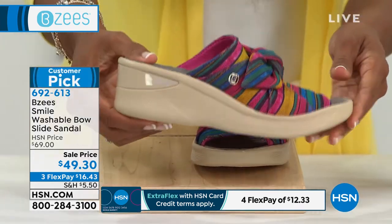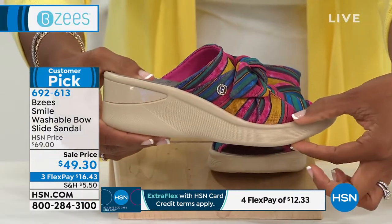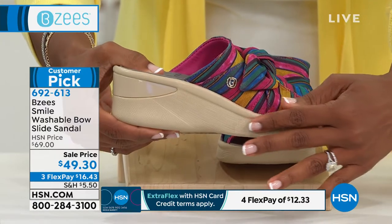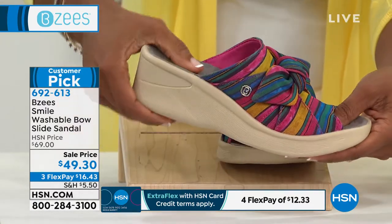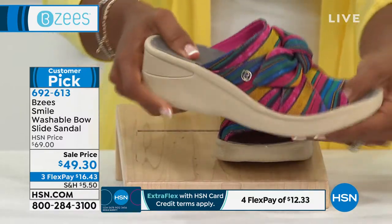You do have a two-inch heel here, but you also have a little bit of a head start — a platform — so you don't feel like you're balancing on a two-inch high heel. It's going to be a nice, comfortable fit, super flexible.